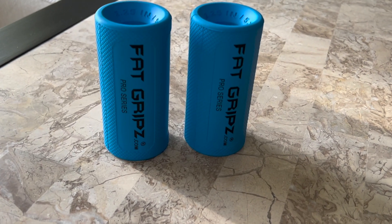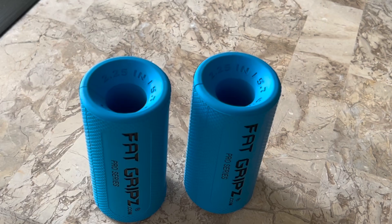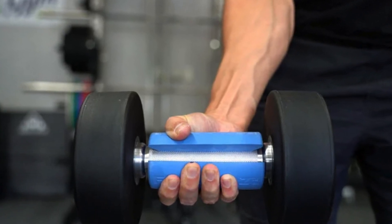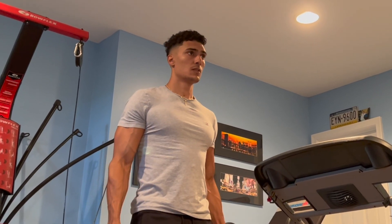Fat grips can be placed on any barbell, dumbbell, or kettlebell, and increase the diameter, which in turn will increase your grip strength. For most people, you will not be able to completely wrap your fingers around the bar, causing you to rely on your grip strength much more than you usually would. You can use fat grips on pretty much any exercise, and this will challenge the forearms much more, which ultimately will lead to more growth.